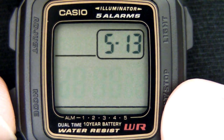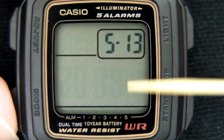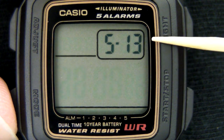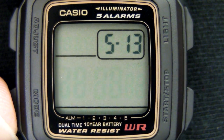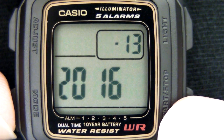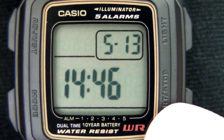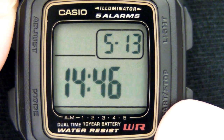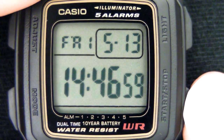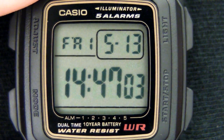You can also adjust the minutes. It has a full auto calendar from 2000 to 2099, so it will always have the correct day of the week provided your day of the month is correct, and it will automatically add the 29th day of February. You manually set the month and day of the month — you don't set the day of the week with a full auto calendar. Now we can see 2 p.m. versus 14:47 in 24-hour mode.